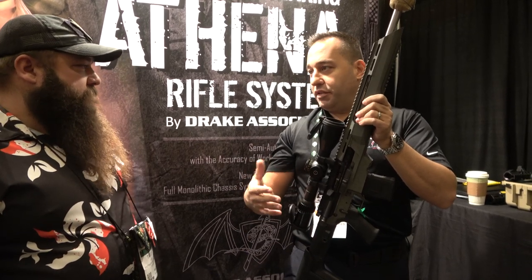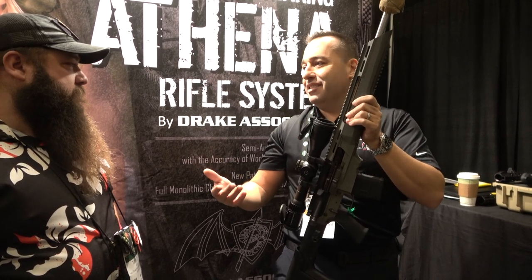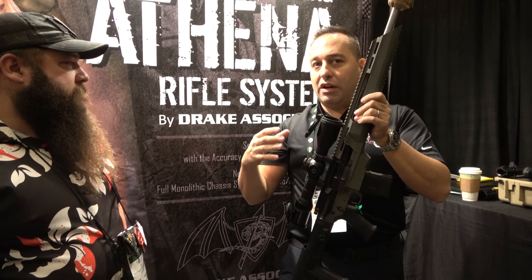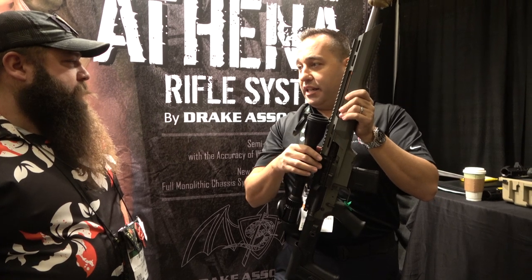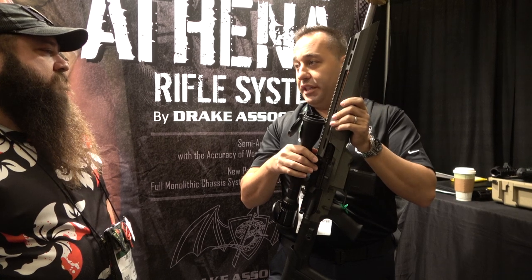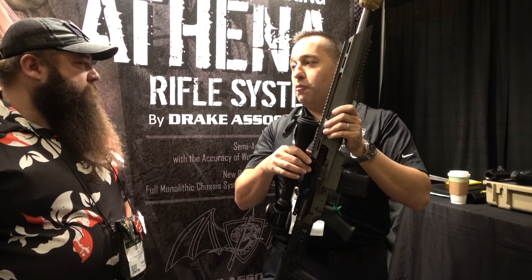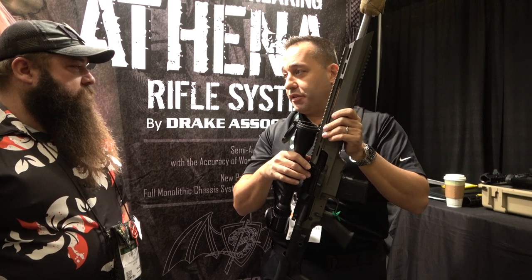We shot that configuration with the same scope. With that Colt configuration, the gun yielded a 1.4 MOA. Then we dropped that upper receiver, moved the free float tube off — everything else stayed the same — dropped it in the chassis, and it cut the group size to 0.7 MOA, which is about a 49% accuracy increase. We did the same test again with the cut rifle barrel and it dropped the group to a low 0.6 MOA, which was a 51% accuracy increase at 100 meters.